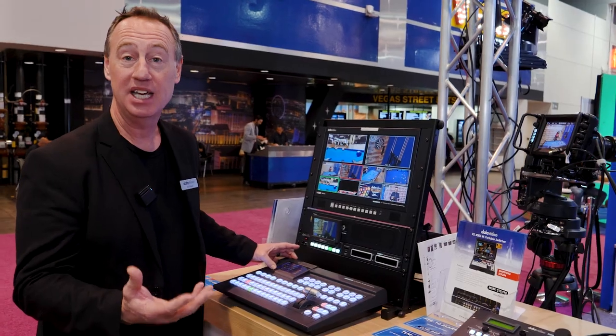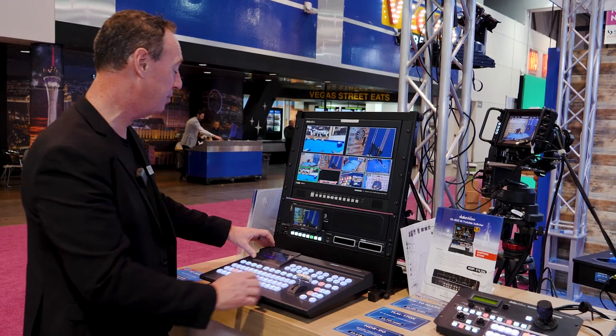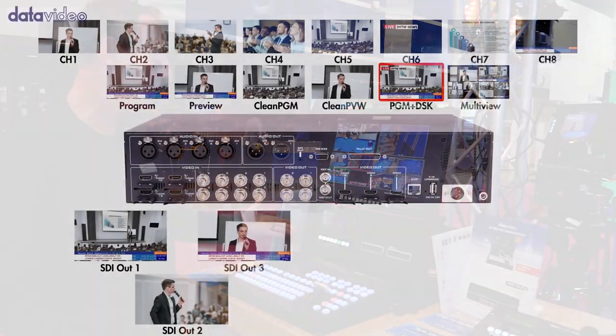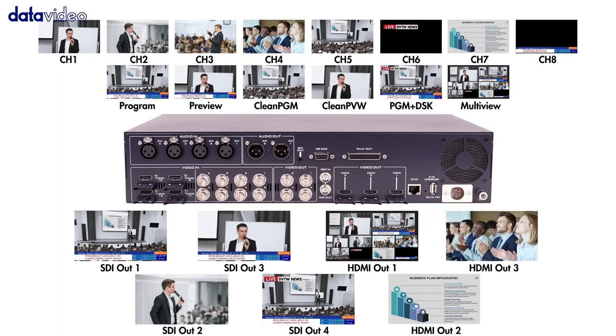It's got seven assignable outputs. So if I want to assign my output to something else, I hit my output button and it brings up my outputs here, and I can select anything from any of my inputs. Plus I can do program, program plus DSK, and clean feeds.